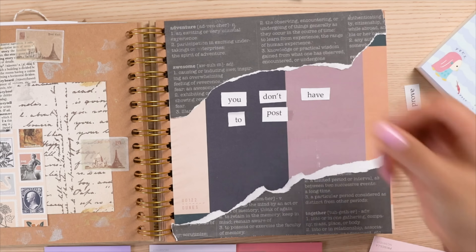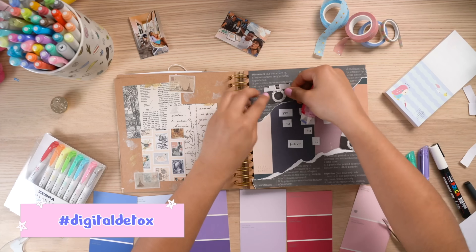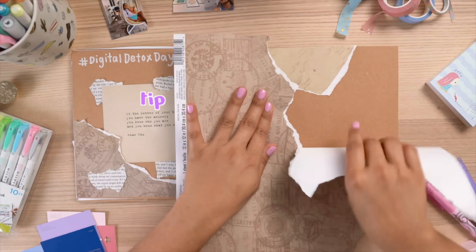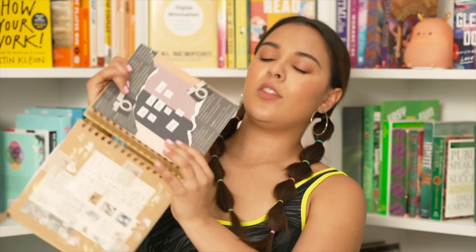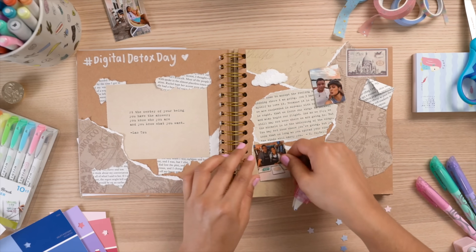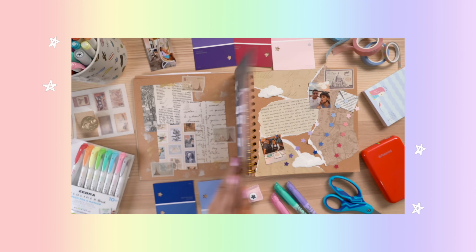Next, I did a page around something I'm a huge believer in: 'you don't have to post it to prove it.' I started a challenge on Instagram called hashtag digital detox day — a huge thank you to Zola for inspiring it. For the page, I took more scraps, pasted them everywhere, and added a background color. A great cutting tip: cut from the opposing side to get a nice ripped edge rather than a clean cut — it gives a fun tear effect. To stylize text, print it out, cut it, and add space between each line for a cool visual effect.